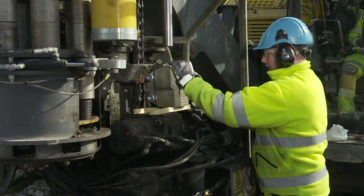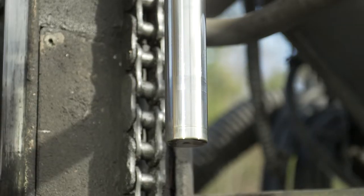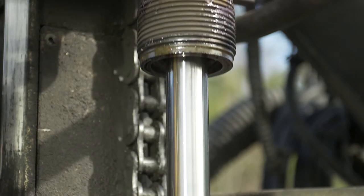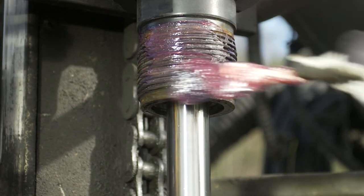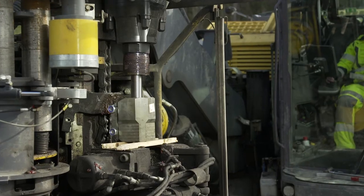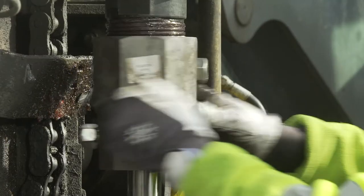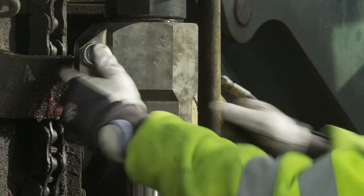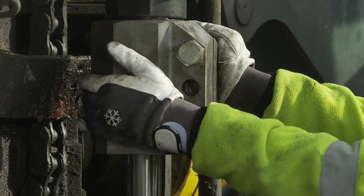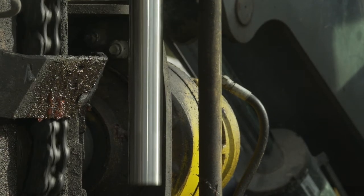Place a new coupling on the support blocks on top of the breakout table. Bring the anvil down, then grease the thread of the rotation chuck. Bring the anvil further down, then thread the coupling onto the rotation chuck by hand. Pull the anvil back up again.